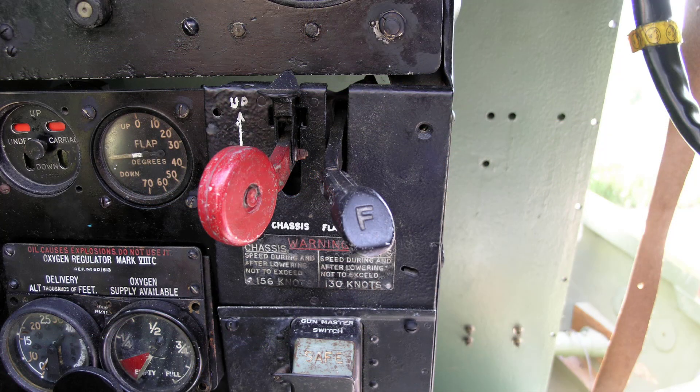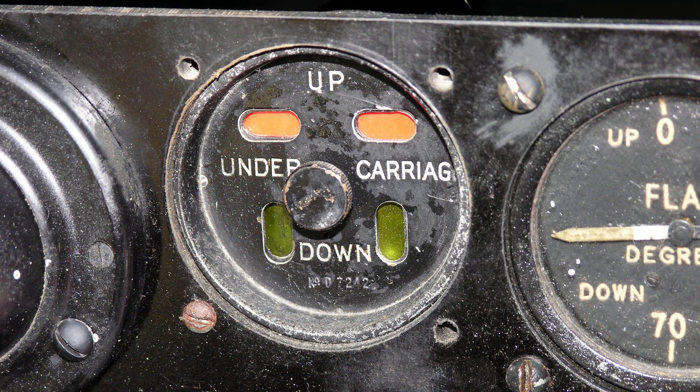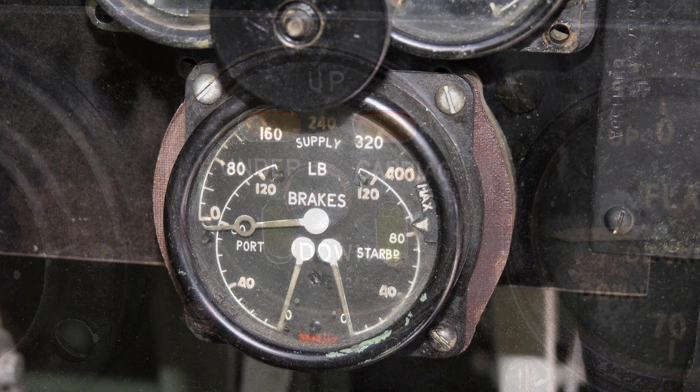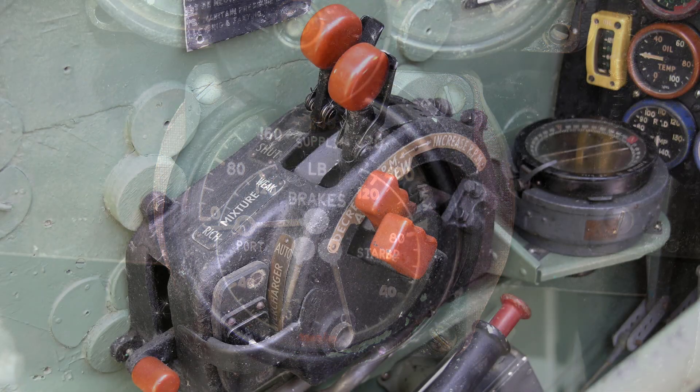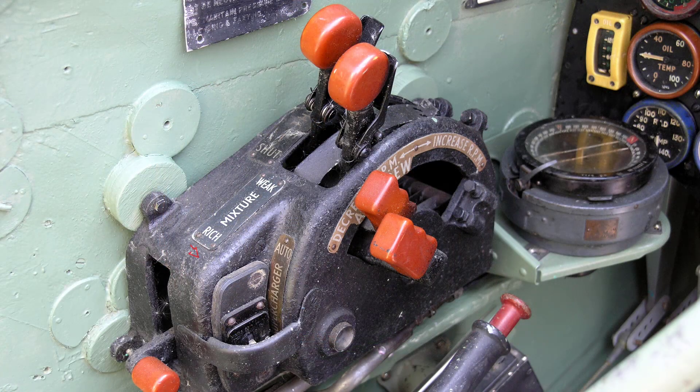Undercarriage: check that the emergency knob is in the normal position and the safety catch is engaged. Select neutral, safety catch engaged, and the warning lights are green. Air pressure: normal pneumatic pressure is 200 pounds per square inch. Radiator flaps and automatic supercharger gear change will not operate below 150 pounds per square inch.